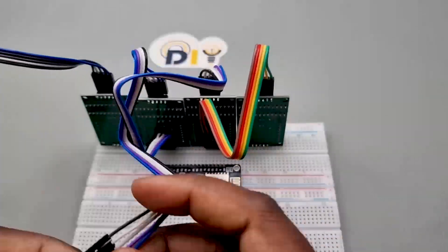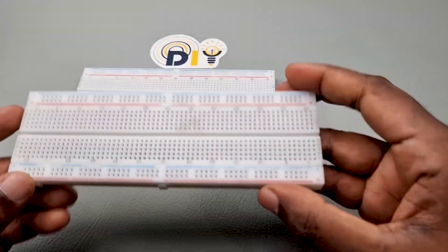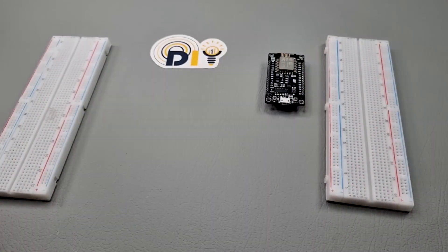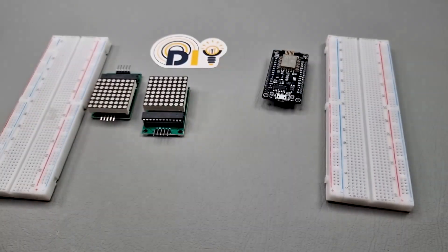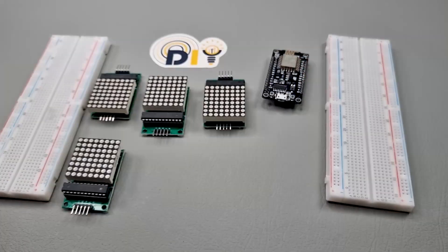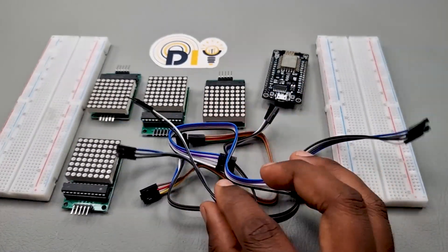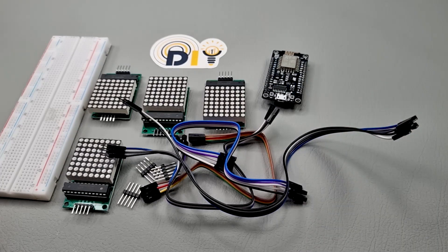Welcome to our tutorial on how to create a DIY Wi-Fi text scrolling display using an ESP8266 microcontroller and a MAX7219 8x8 LED matrix. In this video, we'll show you how to assemble the hardware and program the ESP8266 to scroll text messages on the LED matrix over a Wi-Fi connection. This project is perfect for displaying custom messages, notifications, and more. Let's get started.